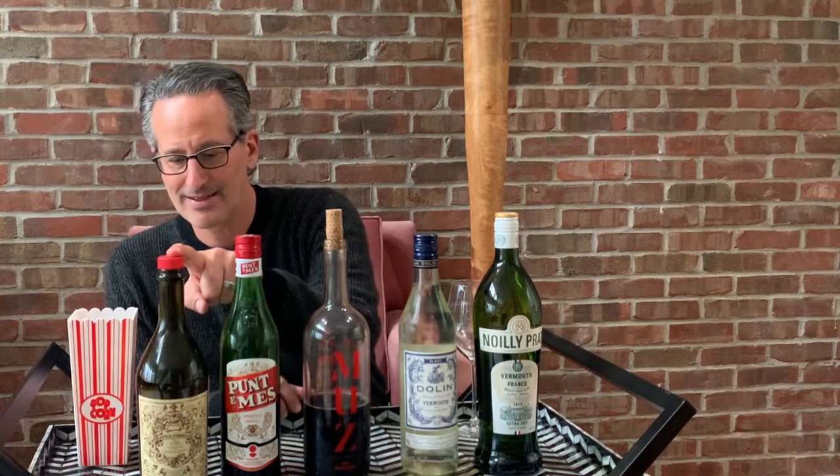Vermouth is a wine. Now, it's fortified and aromatized — we'll get into that in a little bit. I have a dry white vermouth from France, a blanc vermouth from France, a red or sweet vermouth from Spain, a sweet vermouth from Torino in Italy, and a sweet vermouth from Italy somewhere else. I probably should know where this one's from, but I don't.